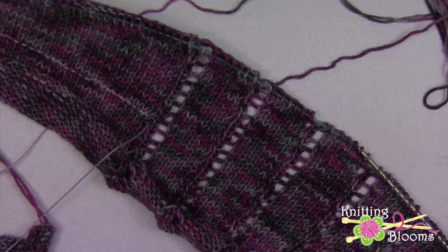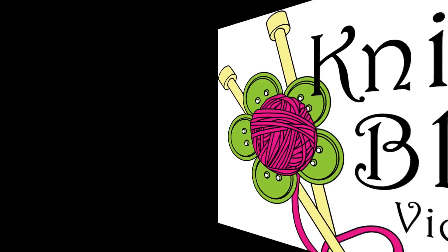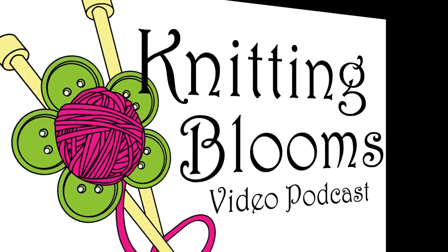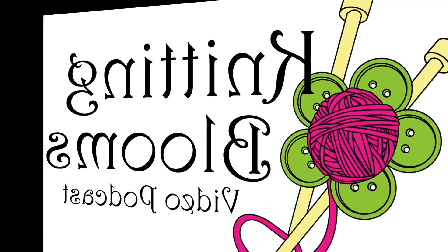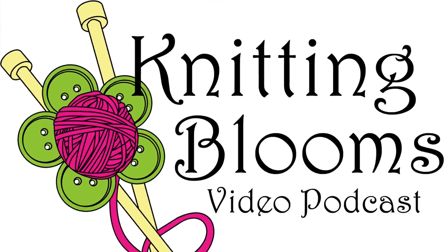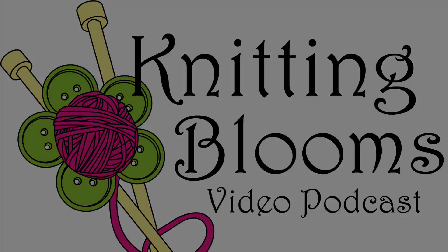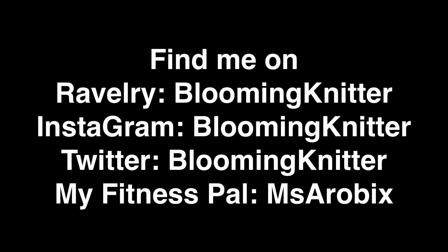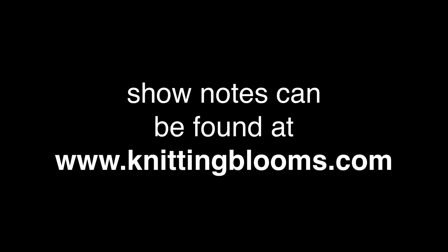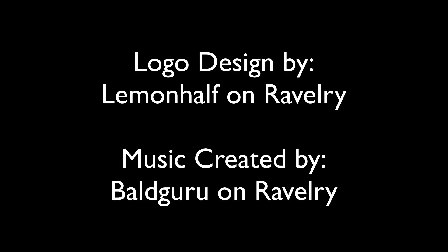Thanks so much for watching, bye for now. As always, thanks for joining me and I hope you enjoyed the show. Please feel free to contact me with your comments or suggestions as I am always trying to improve the show. You can find me on Ravelry, Instagram, and YouTube as Blooming Knitter. You can also find me on Plurk, Twitter, and Pinterest as Blooming Knitter but I don't frequent those sites as often. I post show updates on Twitter and Facebook. I'm Miss Aerobics on MyFitnessPal and Fitbit. You can find all the old episodes as well as links to tutorials on the blog at www.knittingblooms.com and you can email me at knittingblooms@gmail.com.